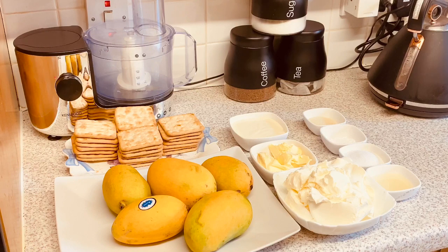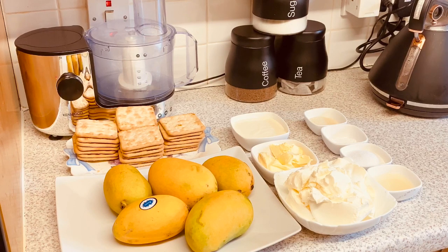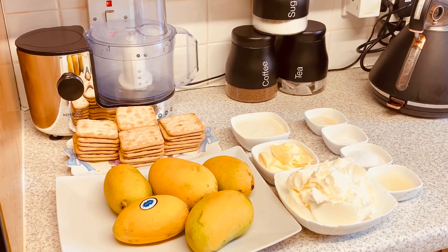Welcome back to DD's Cuisine. This is the time of the year when Pakistani mangoes are widely available all over the UK, so I'm going to make mango cheesecake.